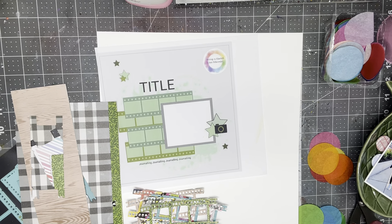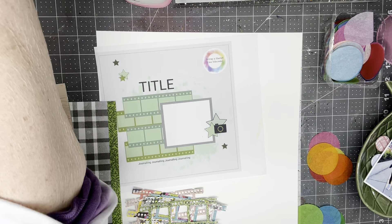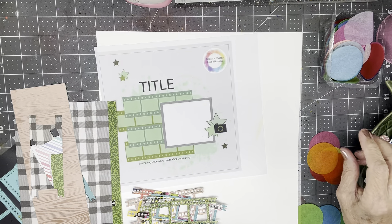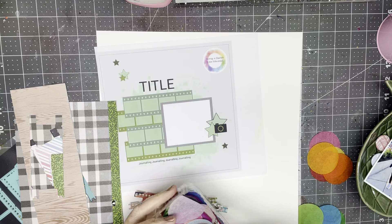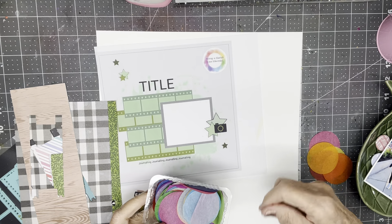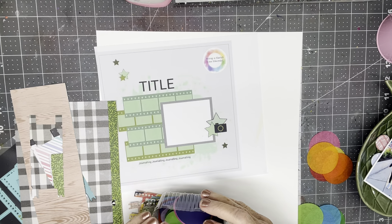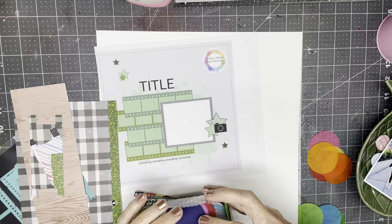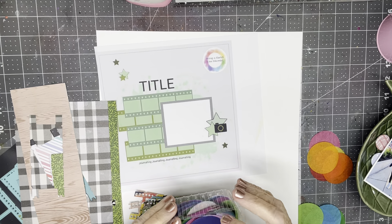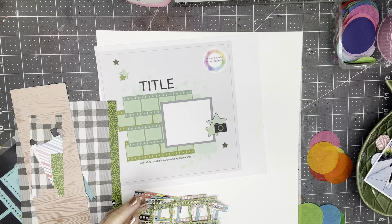Hi everyone, Scrappy Cathy here, and this is my weekly Scrap Backwards page. The best thing I can say about this page right up front is it's not going to be monochrome. Someone on my YouTube channel reminded me of a technique I had used when I used the brush to rub the circles of Distress Oxide. She said it reminded her of when I did the bleeding tissue paper, which I keep close to my desk.